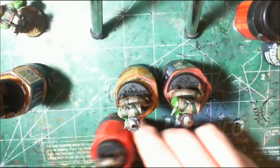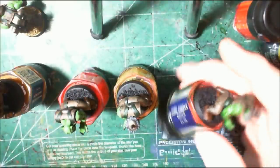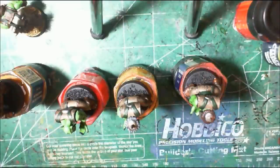Orcs are easy to paint, they really are, because they're so organic and they have such nice sculpts. The washes really make the models pop without too much effort, but of course there is always the option of going much more detailed if you want.